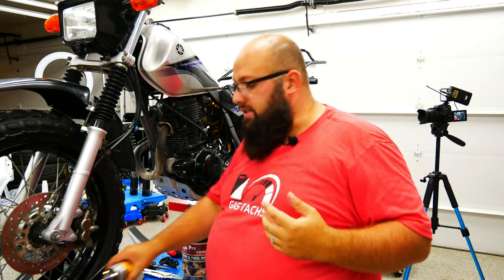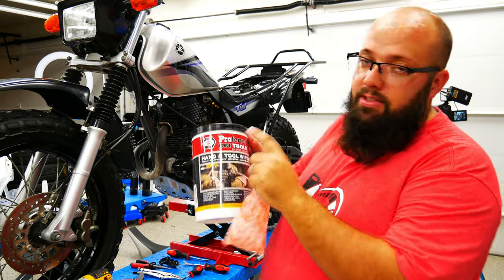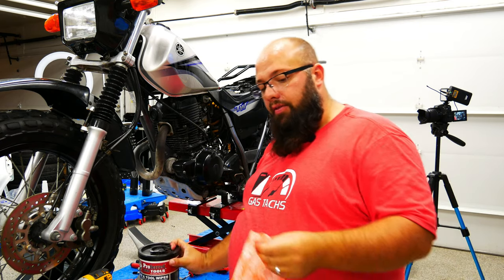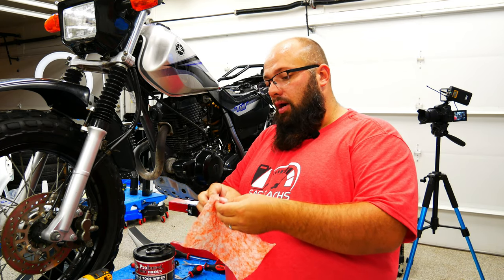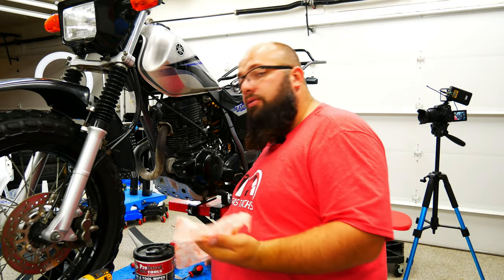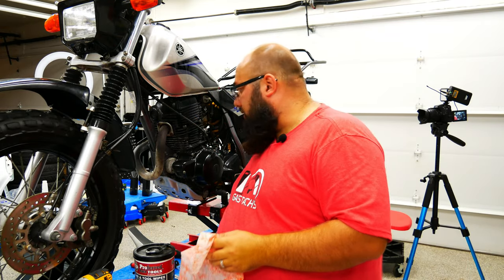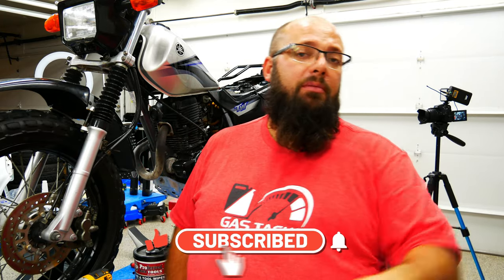Thanks a lot for tuning in. As you can see, this was very easy — I didn't stop the camera much, just so I didn't have to bore you guys. I'm going to leave you with one other tip: always get these tool hand wipes — they're great. I never wear gloves. I hate dirty hands, but I hate sweaty hands more. I wipe my hands down with these and they get nice and clean. I also wipe down my tools with the same one I use for my hands to keep my tools fresh, clean, and lasting a long time. I have a bunch more projects on the TW200 to do, so be sure you like, subscribe, and leave a comment if you're looking forward to some other things, or let me know if I did anything wrong here. Until next time — thanks a lot and I'll see you then.